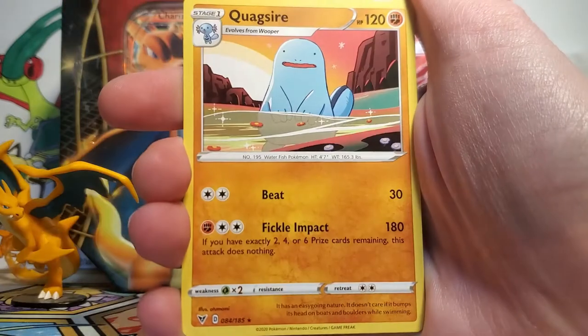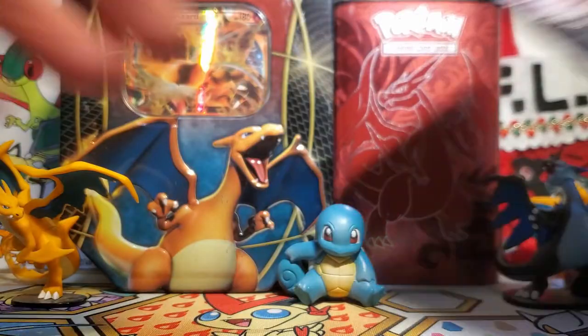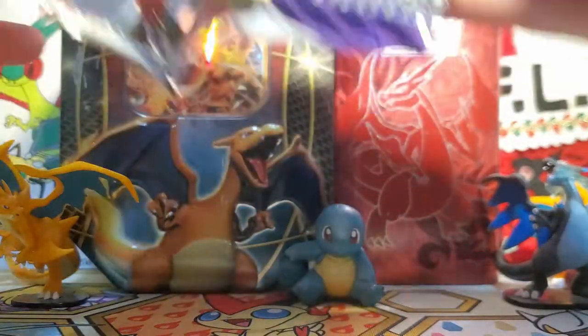We've got a Rockruff Reverse, and then our rare is a Quagsire. I love seeing Quagsire and it's a water type — well, not in that card, but Quagsire is a water type. So it's showing some water type representation for our tin today, which is fun.